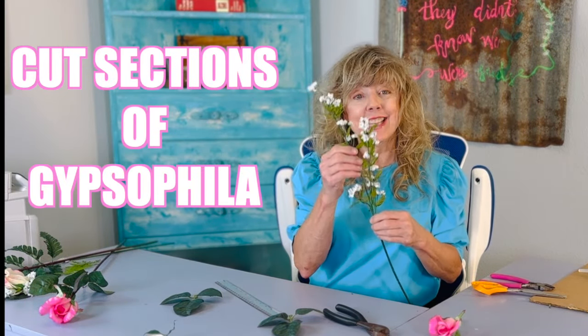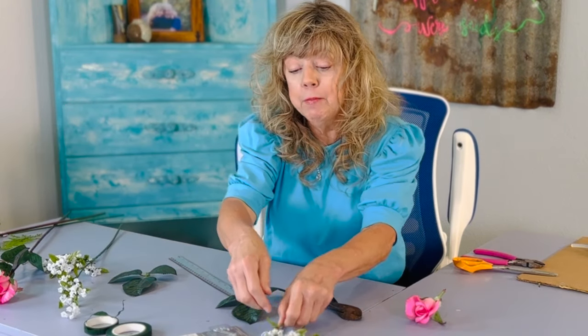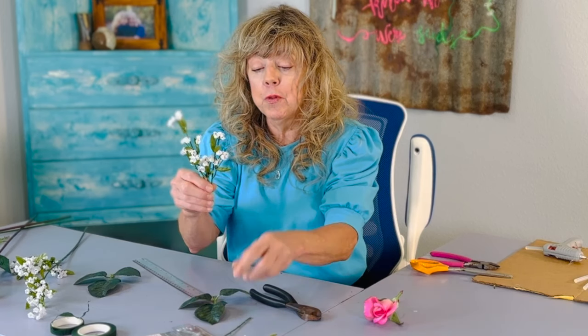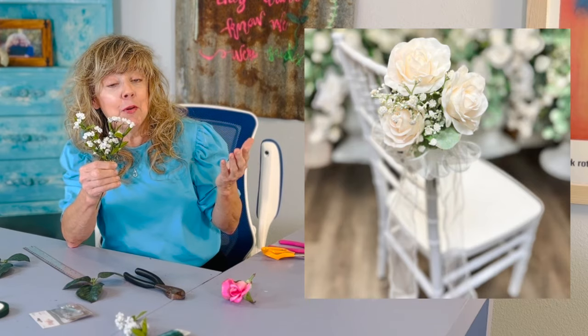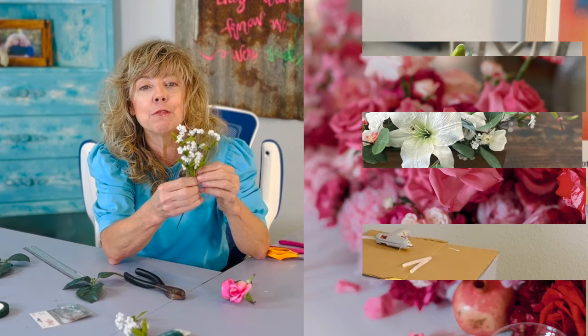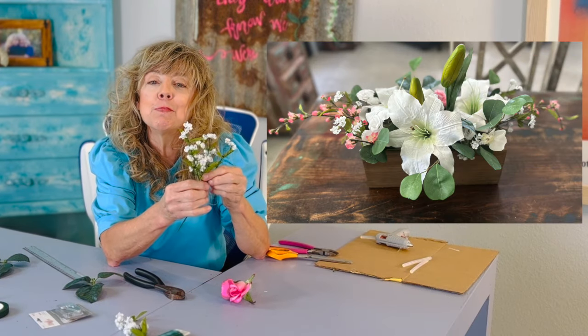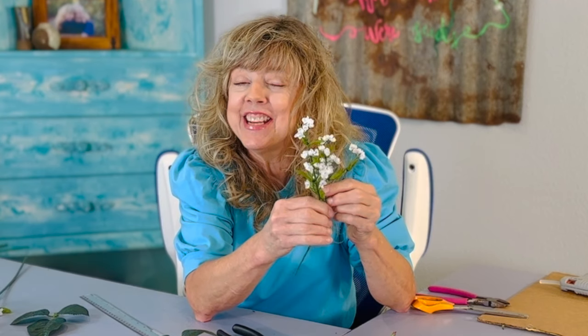Step two: cut sections of Gypsophila. I'm going to be using the rule of three — three sections of Gypsophila in this boutonniere. The rule of three means you have three different flowers, or three different colors, and three different heights. This rule of three brings more interest, more creativity, and will draw the eye to your boutonniere.